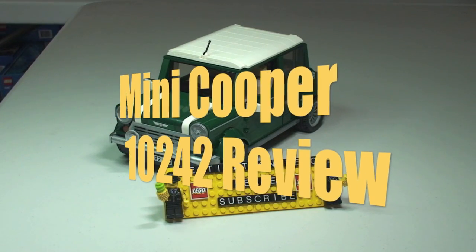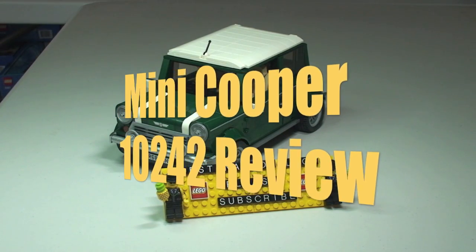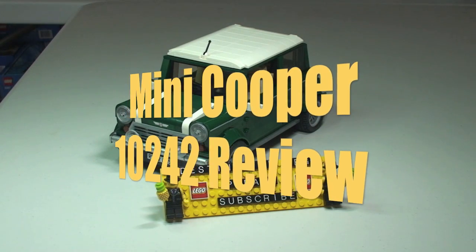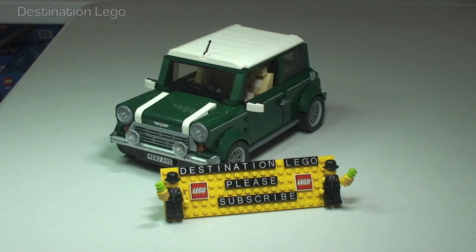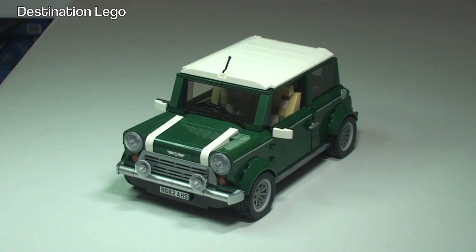Hello YouTube and welcome to Destination LEGO and welcome to my review of the awesome LEGO Creator Mini Cooper Mark 7. I've already done an unboxing of this video and there will be a link down in the description to go and take a look at that — there you'll see an overview of the box and the contents including the instructions, but this video is purely going to focus on the set.